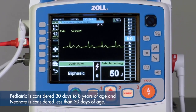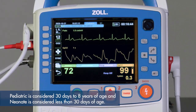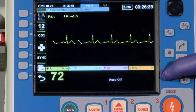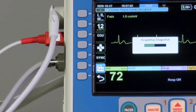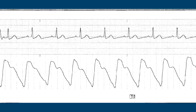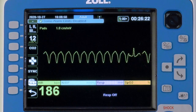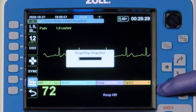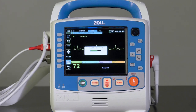For these modes, Pediatric is considered 30 days to 8 years of age, and Neonate is considered less than 30 days of age. The Snapshot key is indicated by a camera icon. Press the key to produce a 24-second strip of an ECG and other waveforms on the screen — 12 seconds prior to pressing the button and 12 seconds after. The printout will display a camera icon on the bottom of the strip indicating where it was pressed. This feature is used to capture a transient arrhythmia such as ventricular tachycardia, or other events such as the capnography waveform after advanced airway insertion. The recorded snapshot becomes a time-stamped event that appears in the treatment summary.